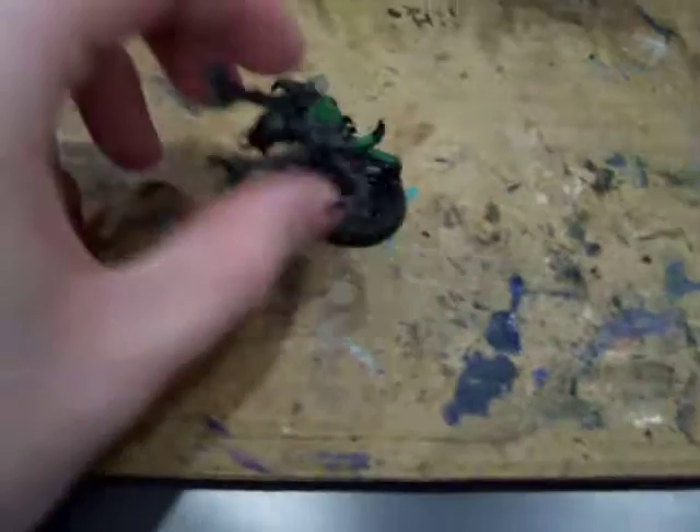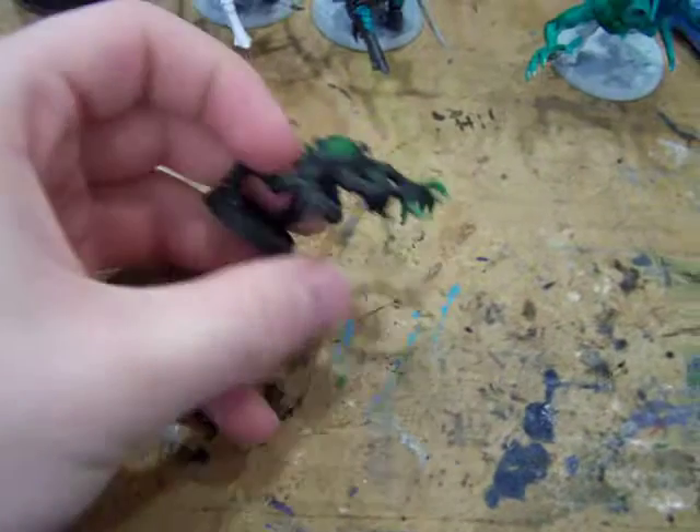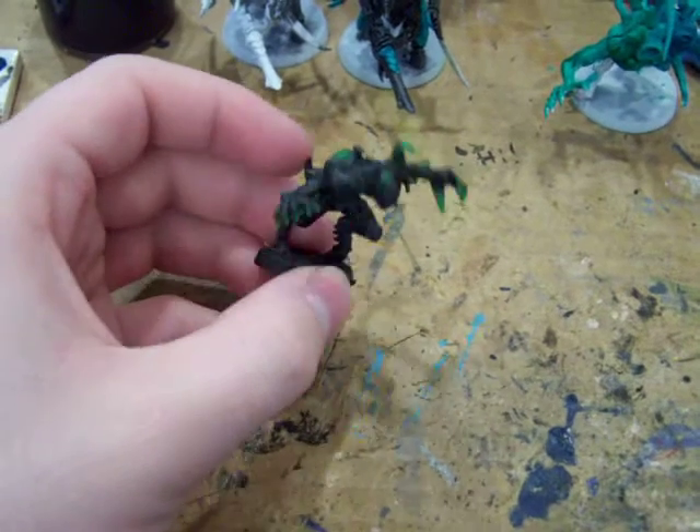Alright guys. This was my original test mini — if you remember these guys. Old school gene stealer. Love these guys.